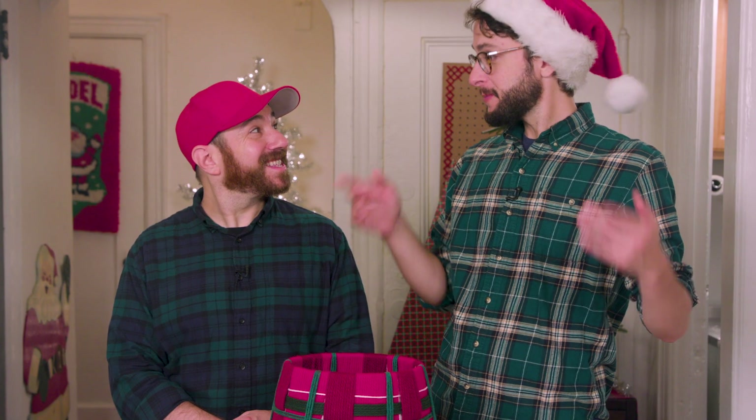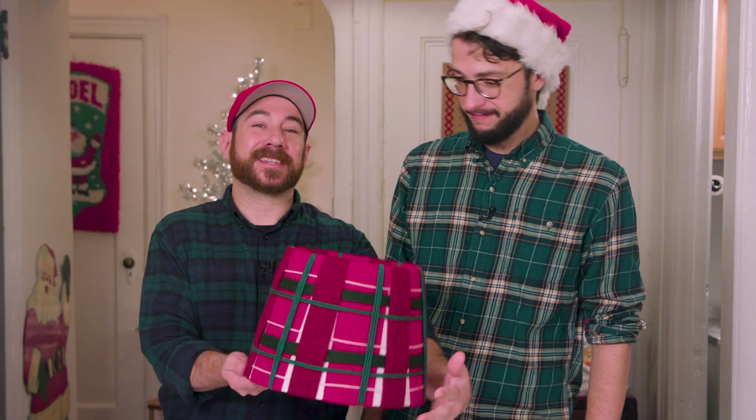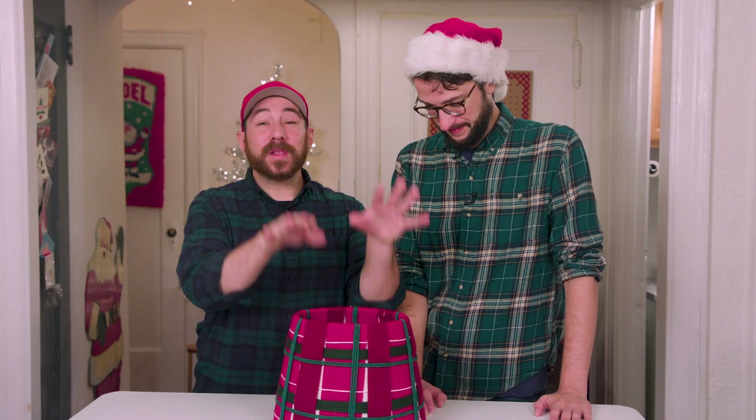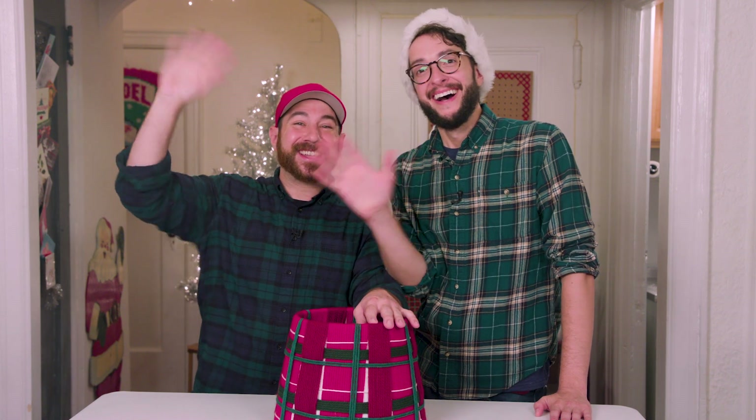All right, now all we have to do is put it under the tree. Yes! Who would think that a lampshade would turn into a beautiful project like this? We did! If you like this project, let us know in a comment below, give us a thumbs up, and we'll see you soon. Happy holidays!